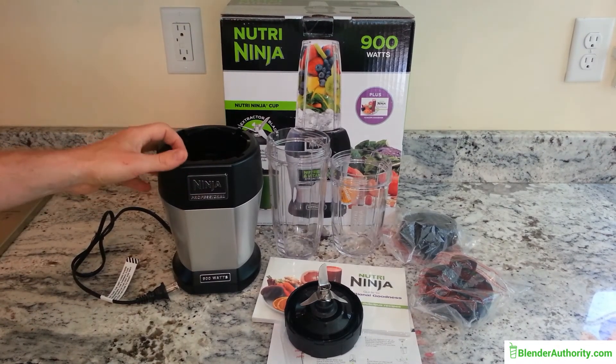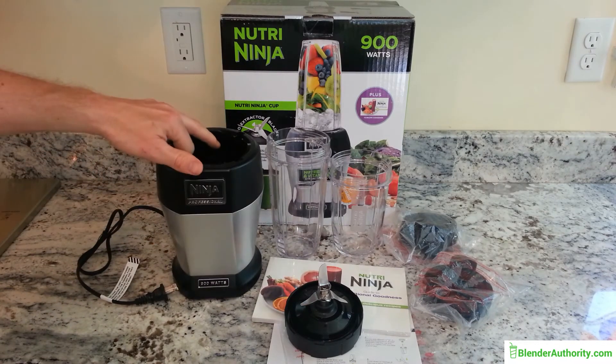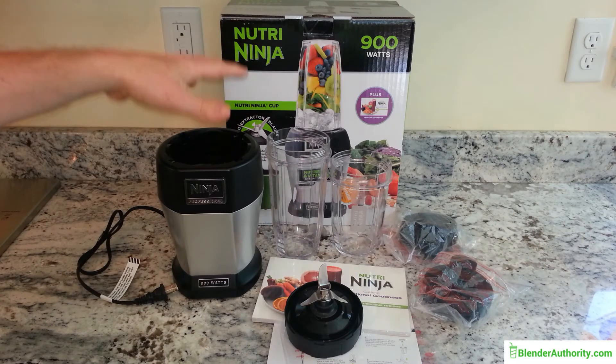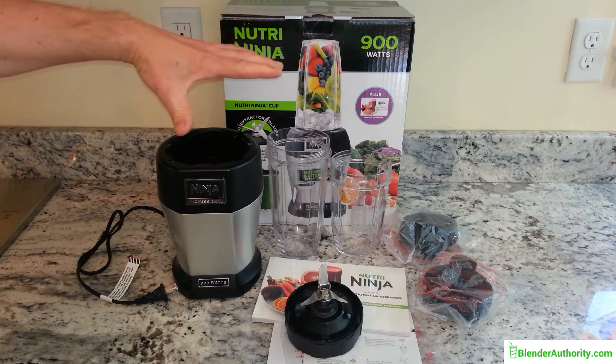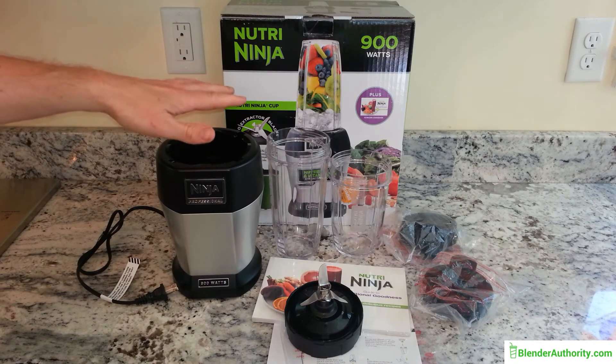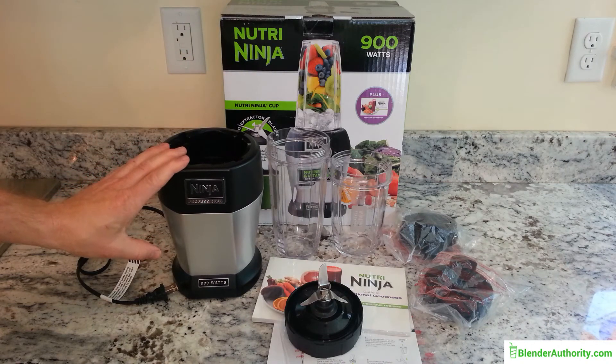One thing people don't always understand about the base Ninja blenders is that you have to hold the cup down the entire time you're blending. Unlike the Nutribullet, which lets you push down and lock it in place, the base Nutri Ninja blenders do not lock in. The Auto IQ line from Ninja does allow you to lock it in.